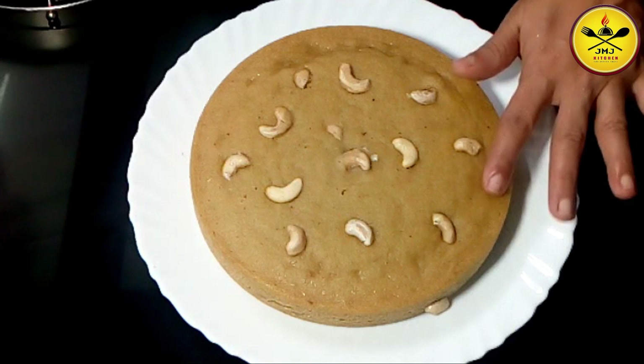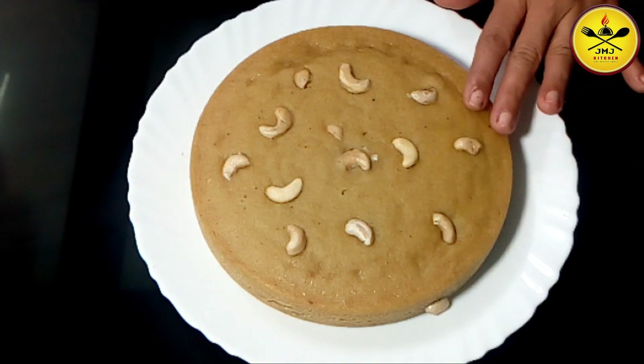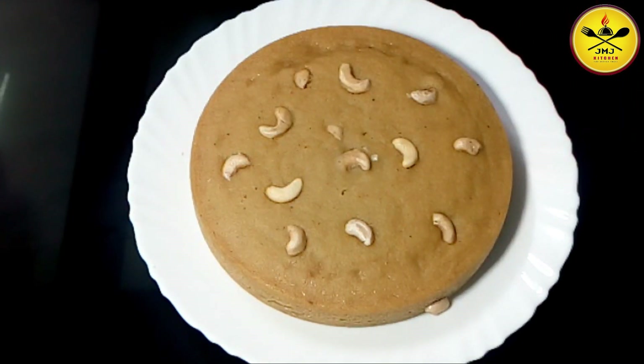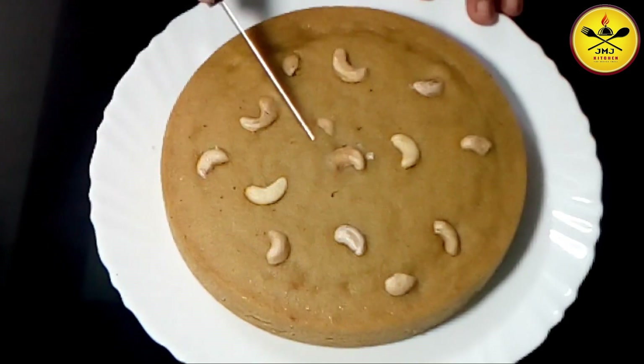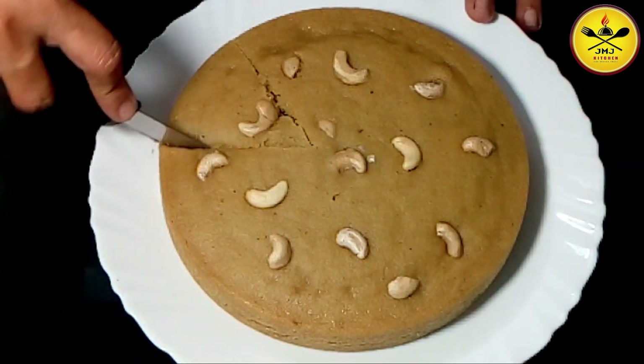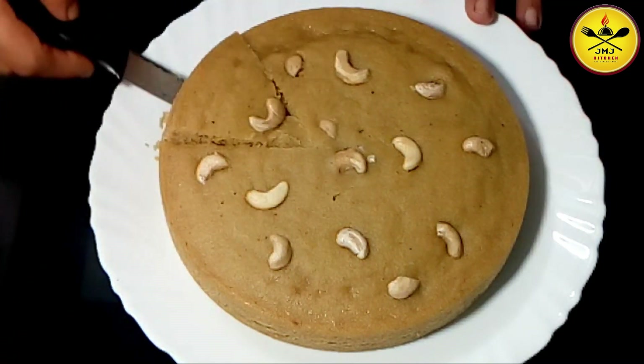It is soft. You can do it with a great knife.